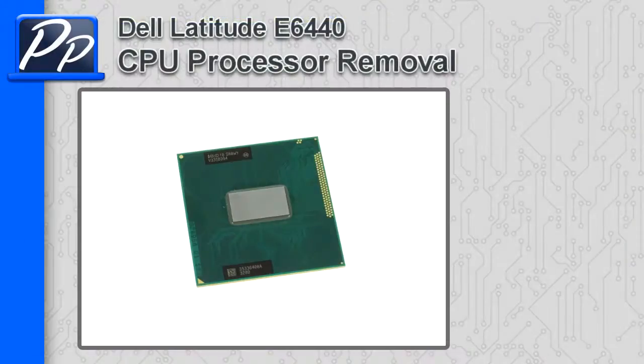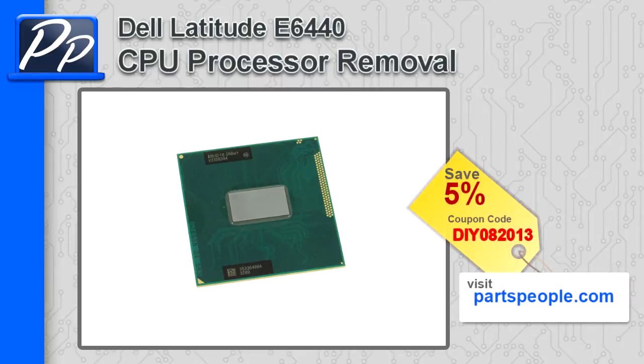Hey guys, it's Roscoe with Parts People. In this video I'm going to show you how to remove the CPU on a Latitude E6440. If you're looking for parts for this laptop, go to our website and use this 5% discount coupon.